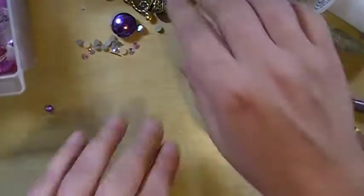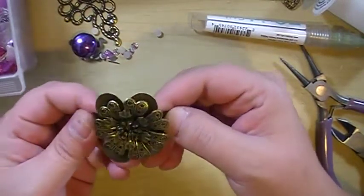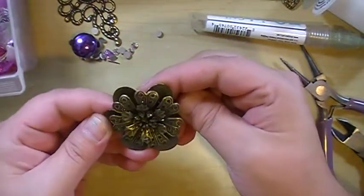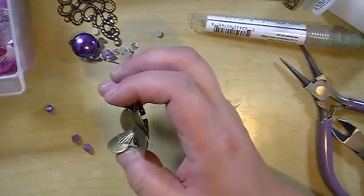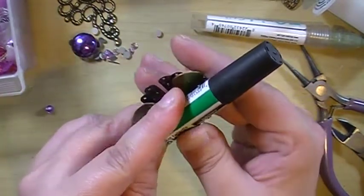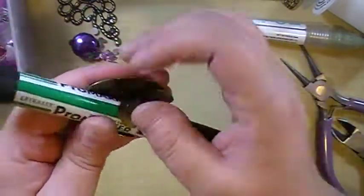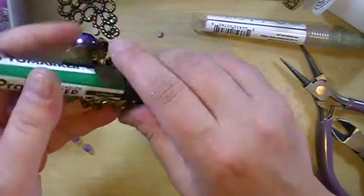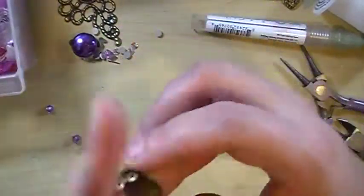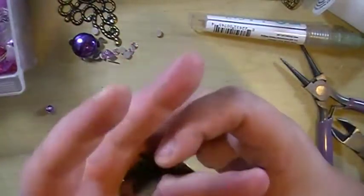So now I'm gonna show you another ring with this filigree. I want these two. So I'm gonna wrap that around a pen — that works good for me.